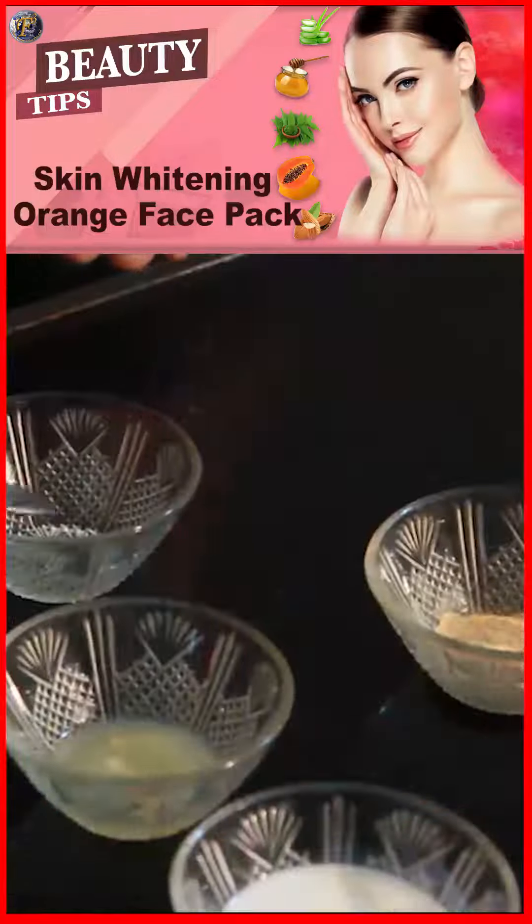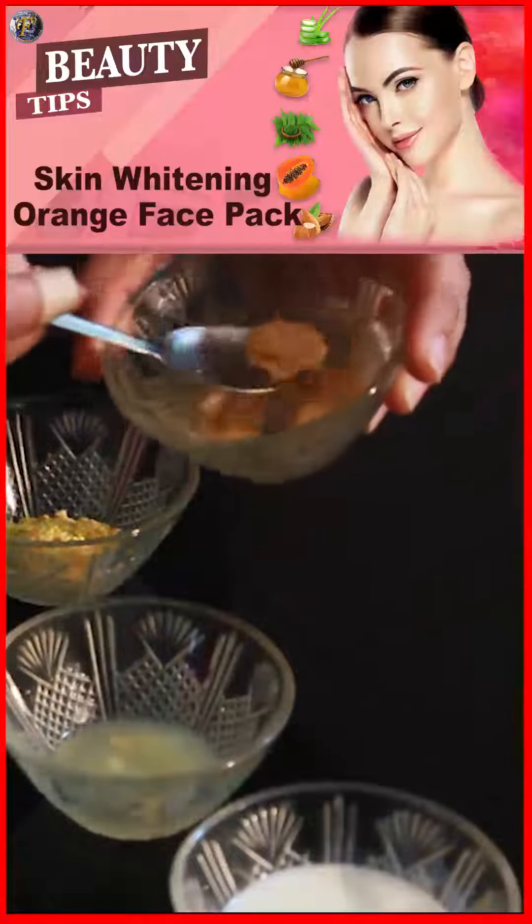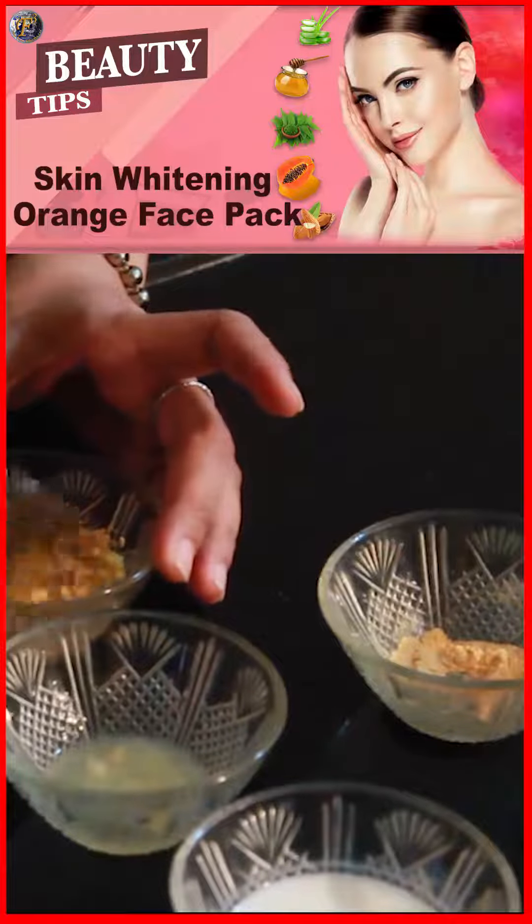So let's start making. Take one spoon of orange peel powder, one spoon of sandalwood powder, 2 spoons of milk, and just add half a spoon of lemon juice. And make a fine paste.